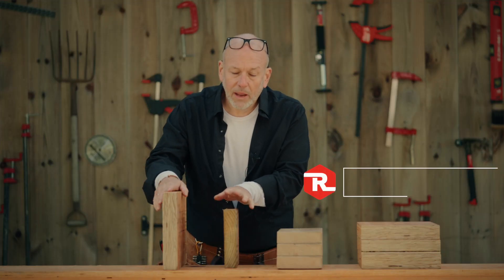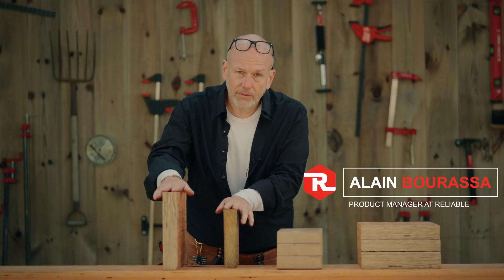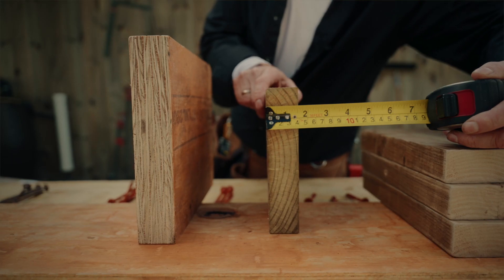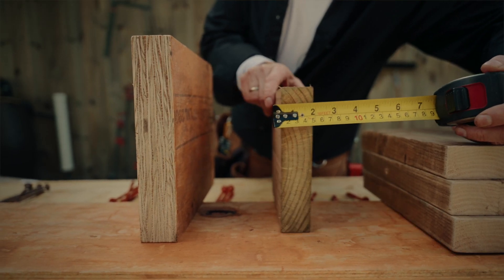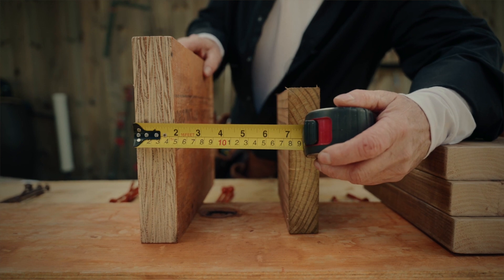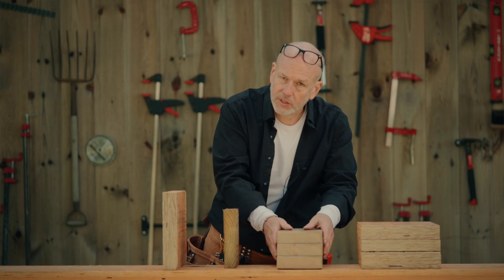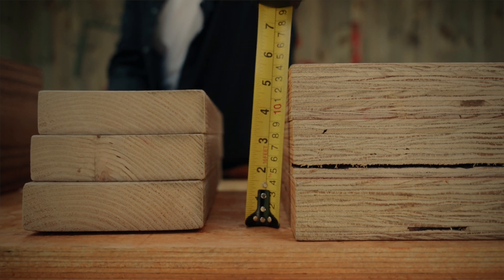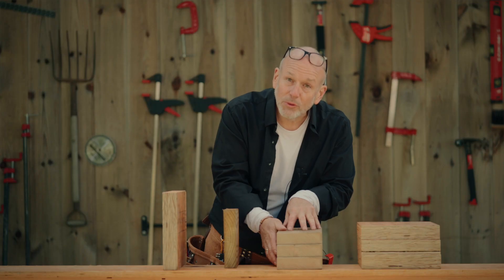The big difference between dimensional lumber and LVL is the thickness. Dimensional lumber finishes at one and a half inch and LVL finishes at one and three quarter. So if you have to assemble beams, you're going to wind up with different thicknesses, so you're going to need different screws.